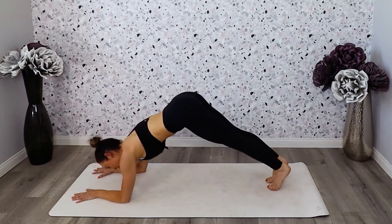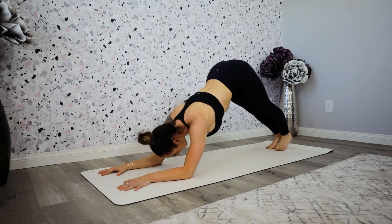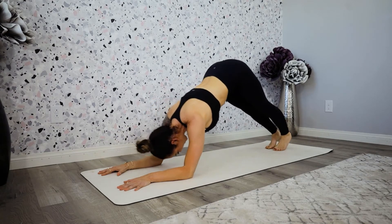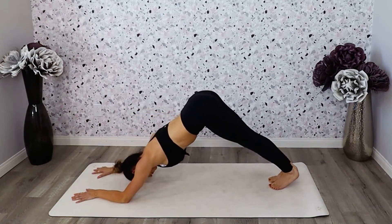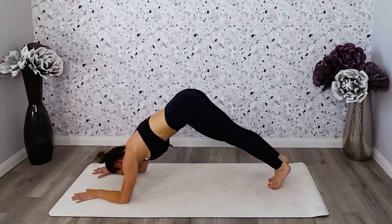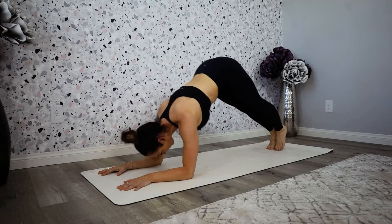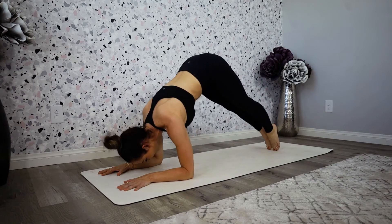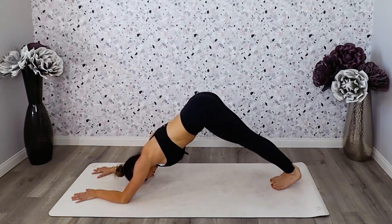Keep going — we have about 15 more seconds. Make sure you're keeping your abdominals nice and tight here. Six. I don't know about you guys, but I'm starting to shake. Five, four, three.